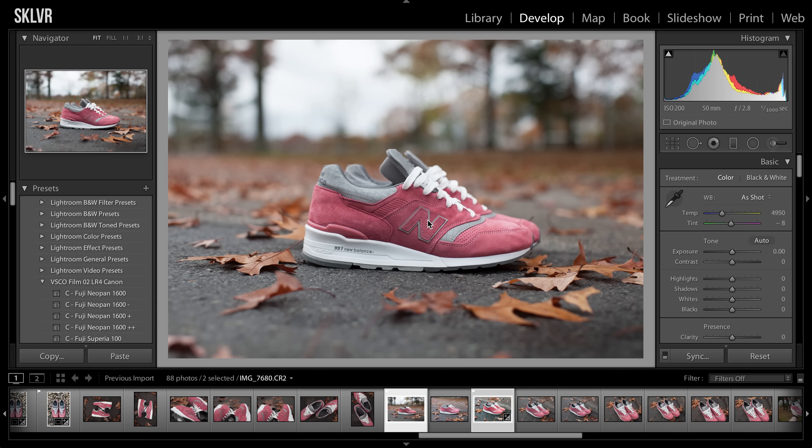What's going on guys? CBlake here. Today I'm sitting with Sam. He'll introduce himself in a second, but we're going over editing sneaker photos in Lightroom.